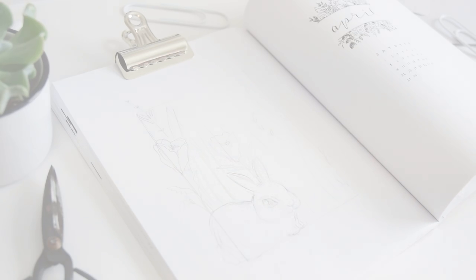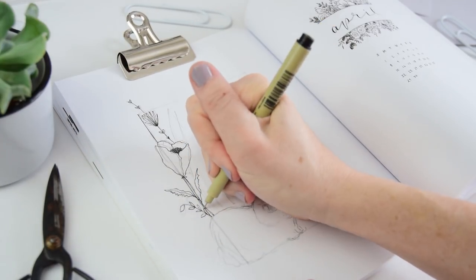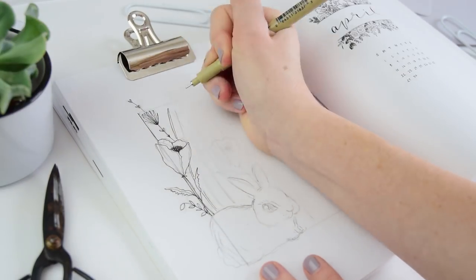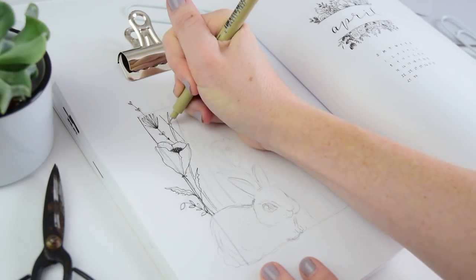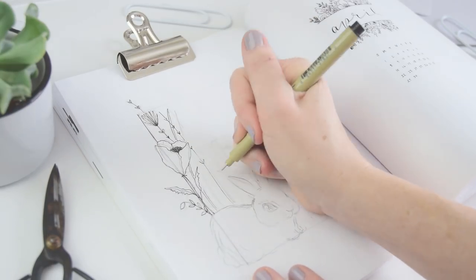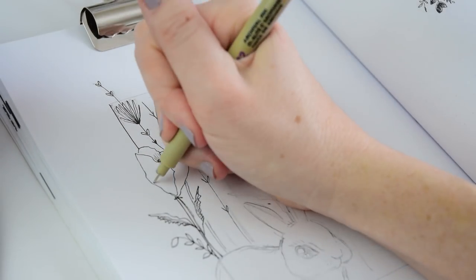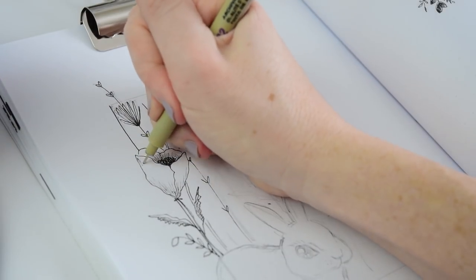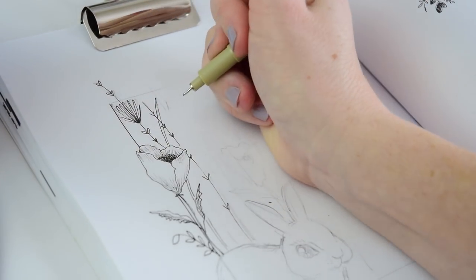I'm going over this in my Pigma Microns — using the 005 and the 02, some of the smaller nibs today. I'm not going to get super into the floral illustration since we cover that a lot, but when you find what you love to draw, it's great to dig into it. Here's my bunny that I'm not so comfortable with, but I'm adding all these botanical drawings that are in my wheelhouse. When you're doing botanicals, add lots of lines for shading — that will really make your illustration pop.